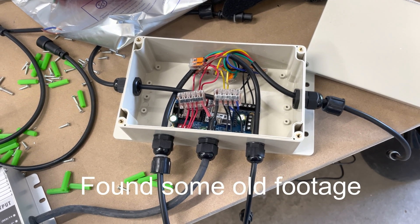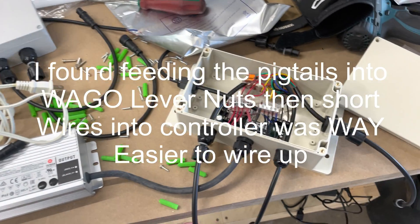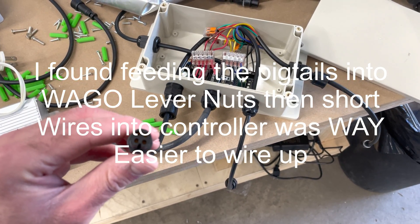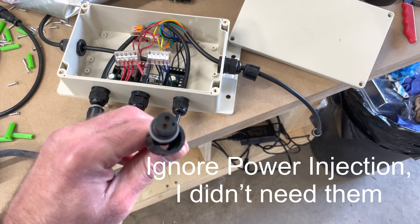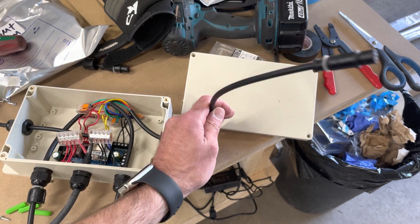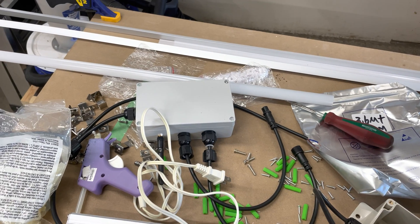So this is what I ended up with for the electrical box. We've got power in, this is the line one out for the lights, and this is power injection for those, and this will feed that.